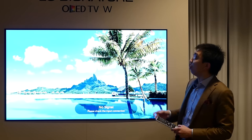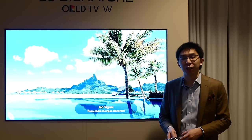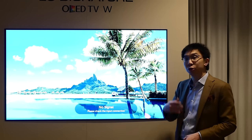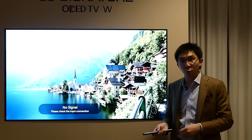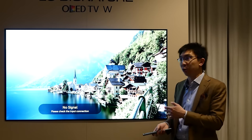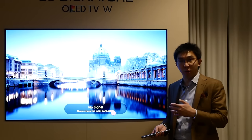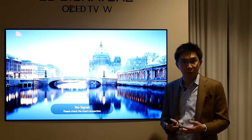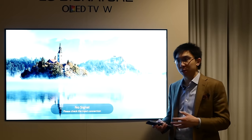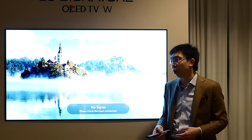Here we have the LG Signature W series of OLED television, which is the company's flagship for 2017. We will go through the design and other picture quality aspects in another video, but in this video we are going to focus entirely on the user menu changes that the company has implemented for this year. The user menu changes should apply across the entire range — the B7, C7, E7 and G7 series — because all of them share the same system on chip. They have the same video processor and should ensure identical picture quality.